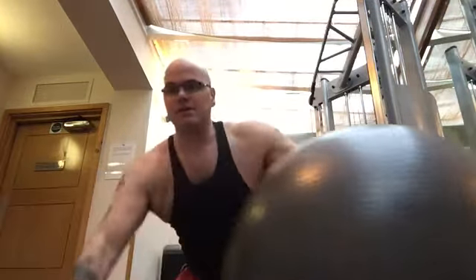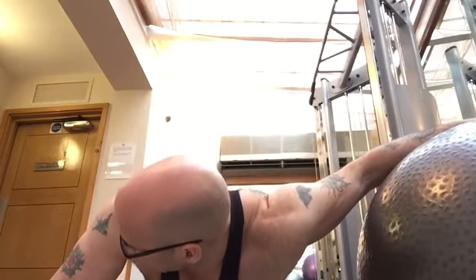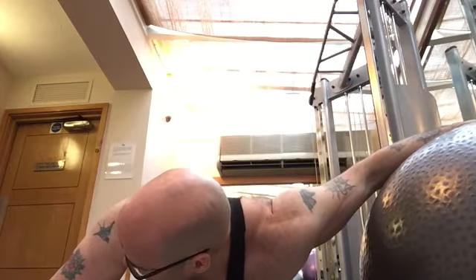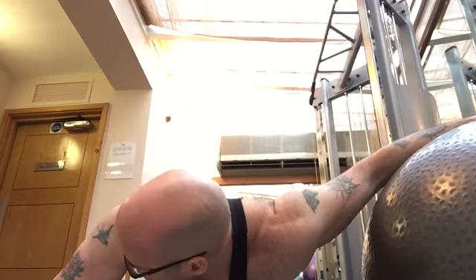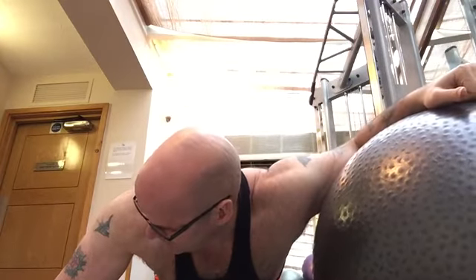Going on to the other side, doing the pectoral stretch — looking away helps to get deeper into the stretch. Very good stretch if you've got a shoulder problem, or if your pecs are too tight, as that may be giving you the shoulder problem. Tight pecs can cause shoulder issues.